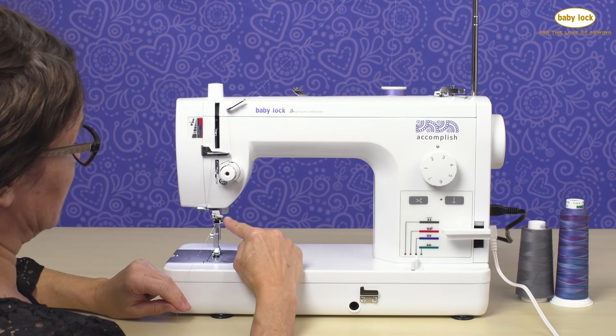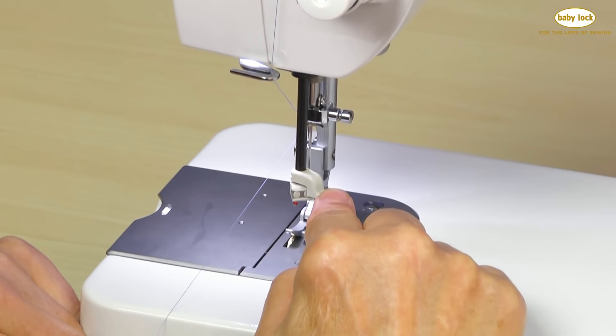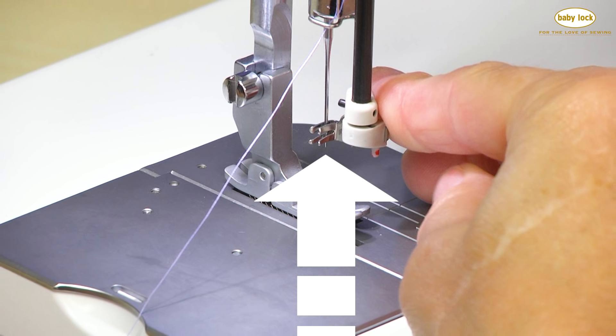My next step is to actually engage my needle threader. I'm going to pull the needle threader into the down position and pivot it to the right. What that did was put the hook system in the eye of the needle.